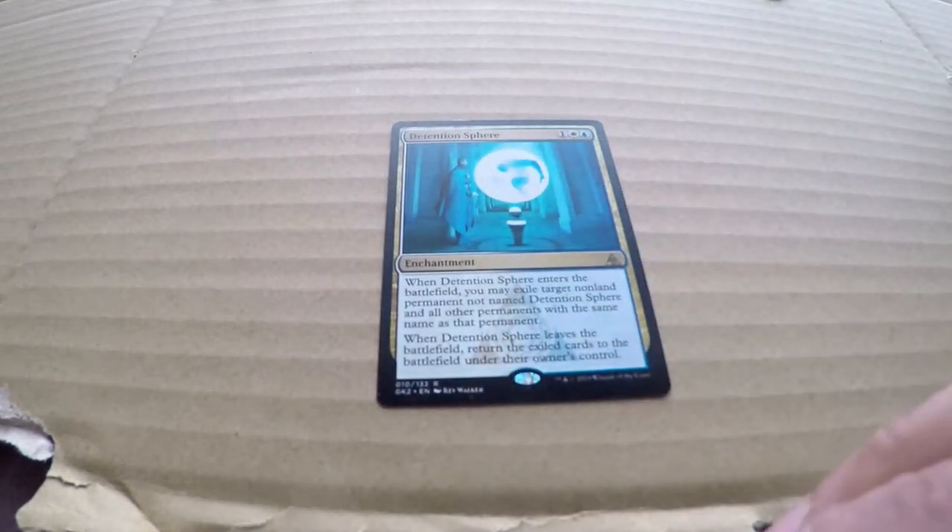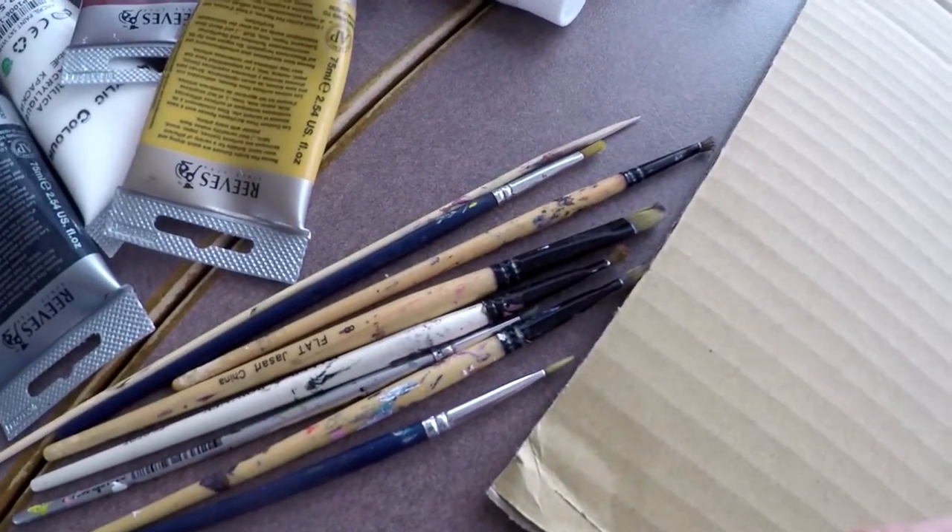I've added something new to this episode for the first time — a difficulty level. I'm giving this one a 3 out of 10. It's pretty easy.